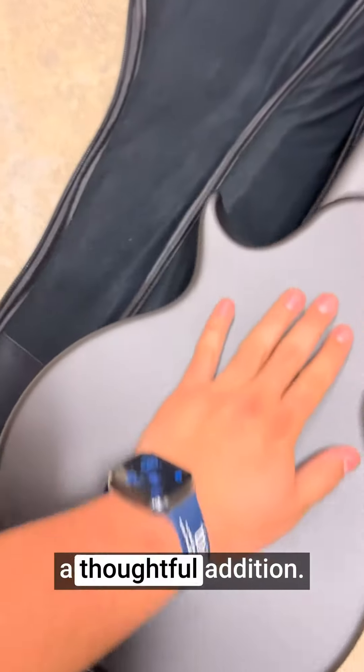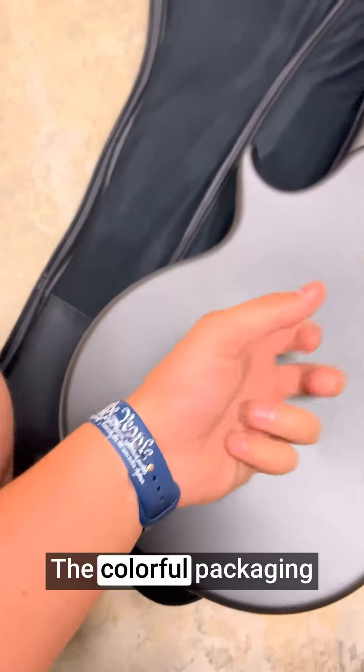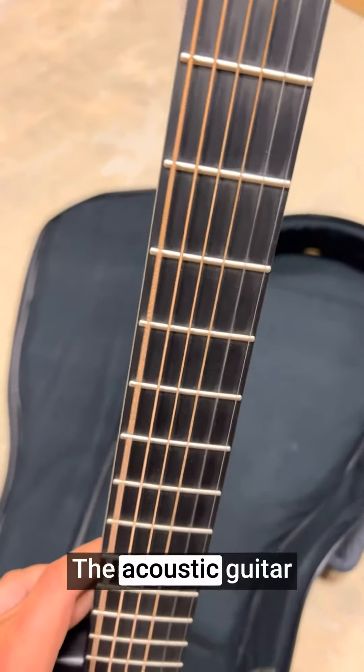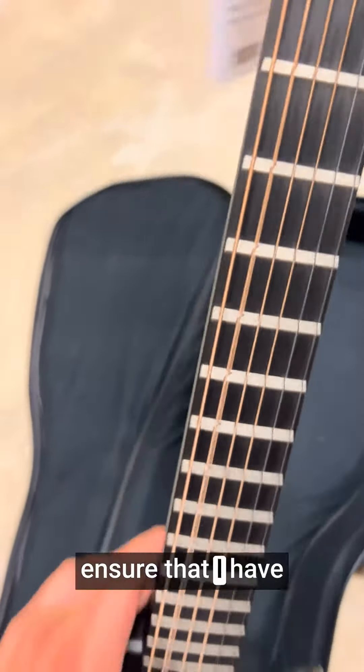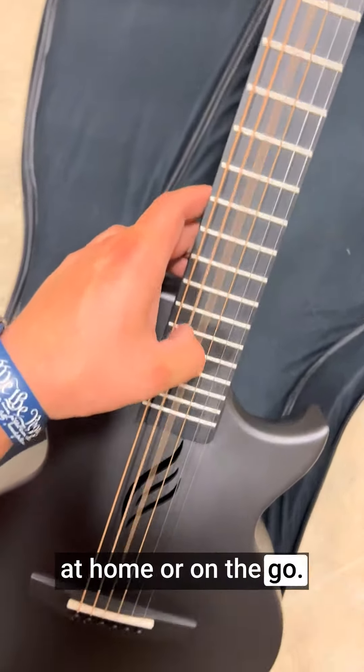The starter bundle kit is a thoughtful addition. The colorful packaging adds a touch of vibrancy to the overall experience. The acoustic guitar strap, gig bag, cleaning cloth, and extra strings ensure that I have everything I need to keep playing, whether at home or on the go.